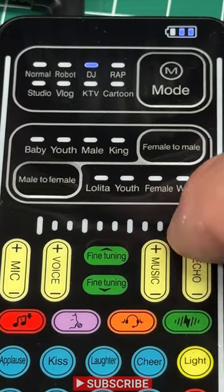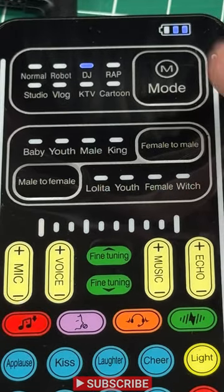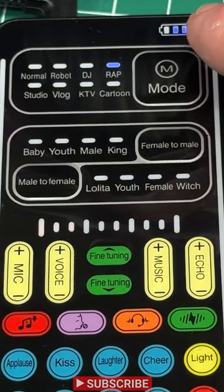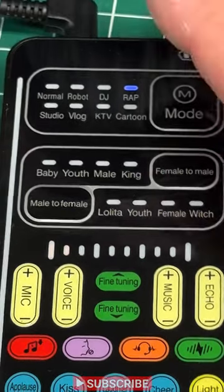It truncates it — it doesn't actually echo until you get to that last notch. So DJ is pretty good right out of the box. Here's rap again. Let's turn off that echo and get a nice clear signal. It's not as trooper-sounding as DJ.